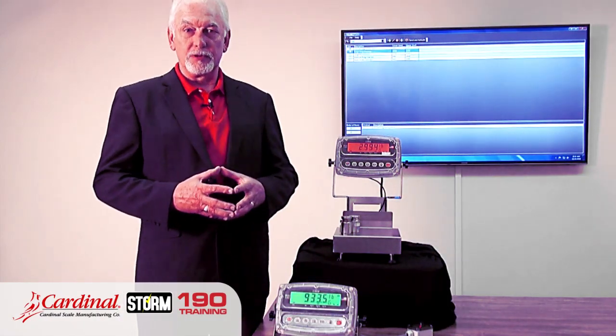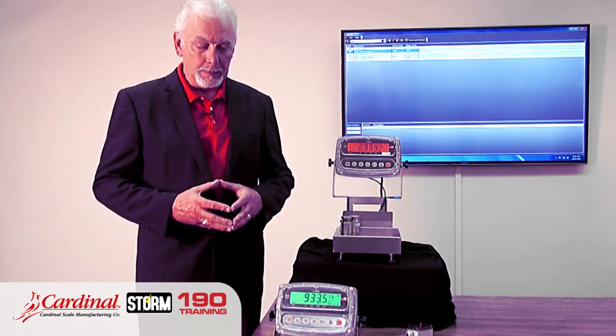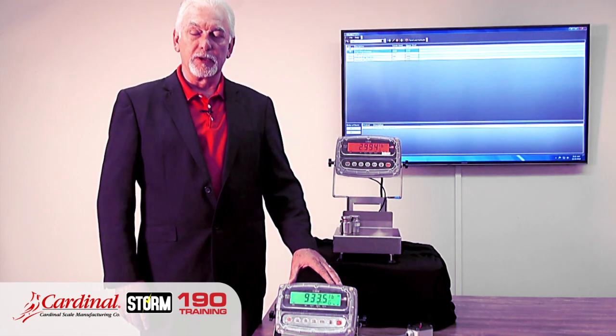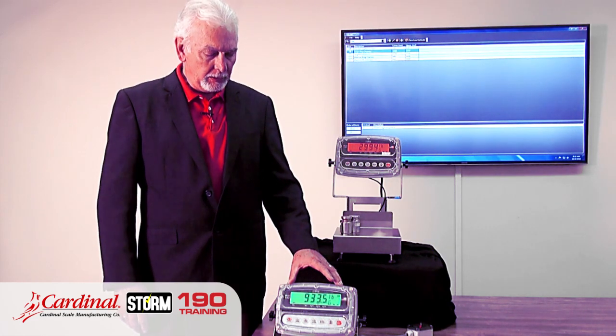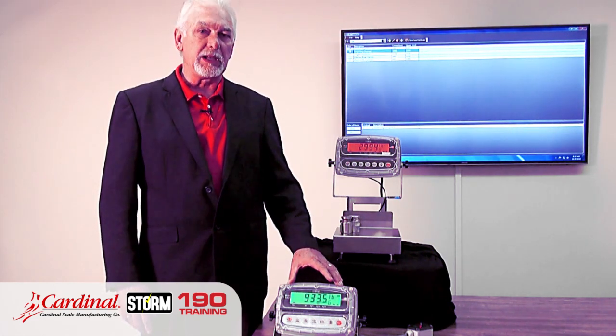Cardinal Scale would like to introduce you to the STORM 190 indicator. This indicator is one of the most versatile indicators in our fleet of weight displays within the Cardinal Scale manufacturing catalog. The 190 indicator is built for many, many applications.